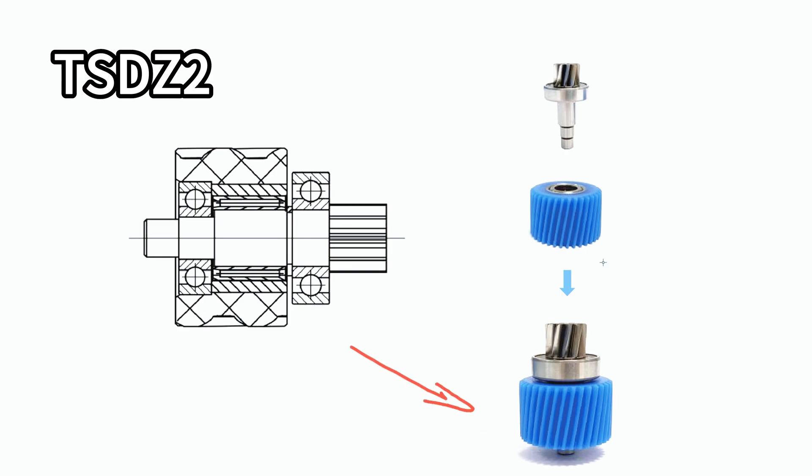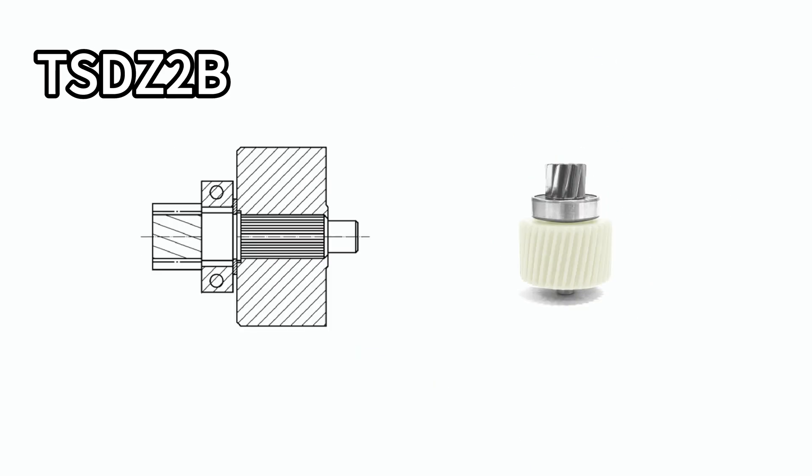Before, the reduction shaft kit could be disassembled into the nylon gear, shaft, and one-way needle bearing. Now the reduction gear kit is all-in-one, which is not able to be divided, and there is no one-way needle bearing anymore.